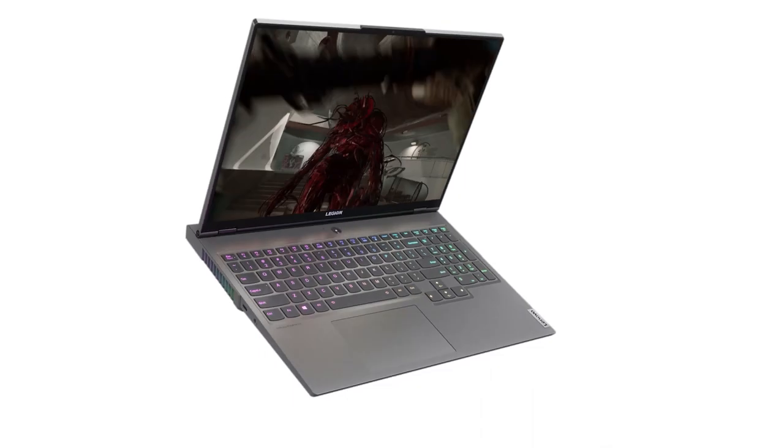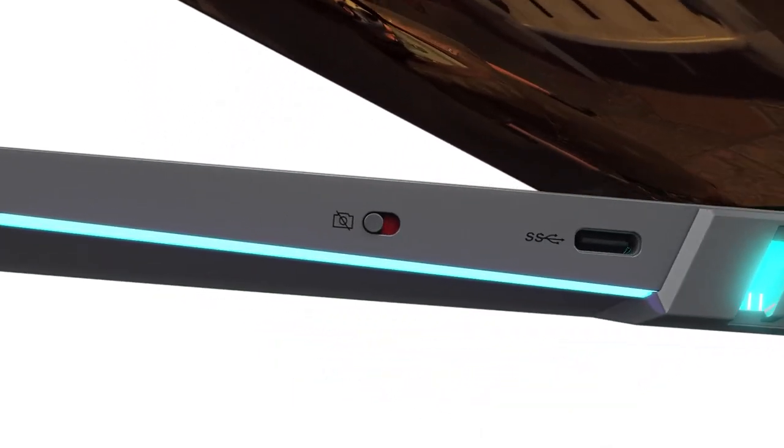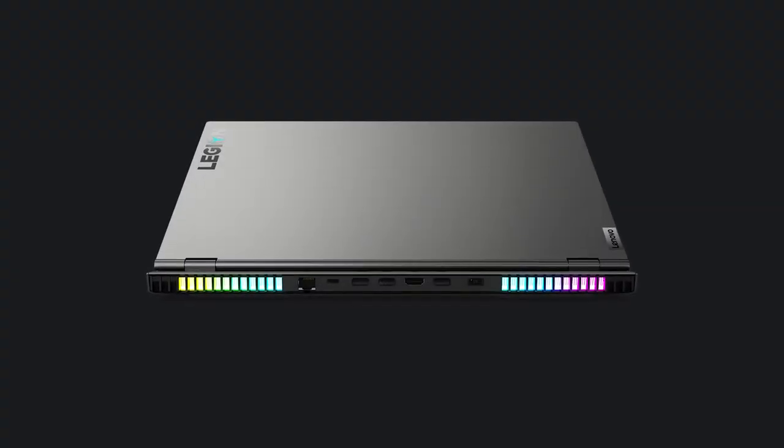The other thing on the Legion 7 that's a staple of it is what we call our environmental lighting ring. We installed an RGB strip that runs across the front of the device, and then we have a couple of embedded RGB LEDs in the vents as well.